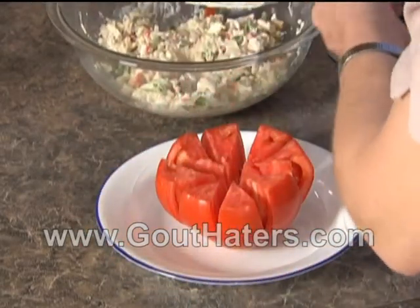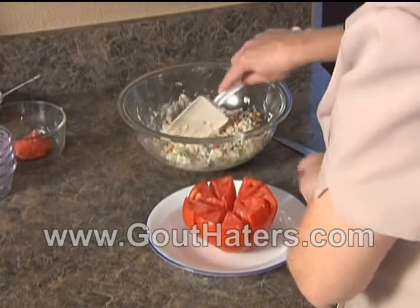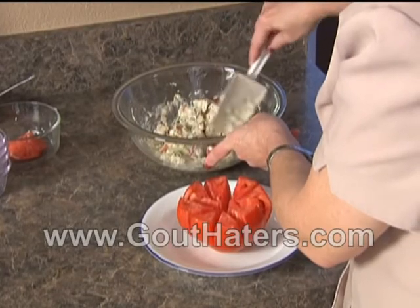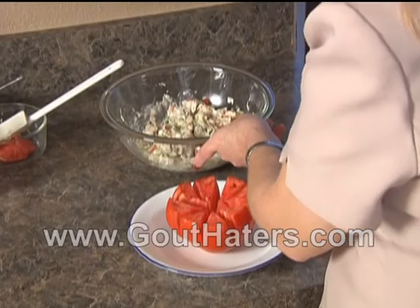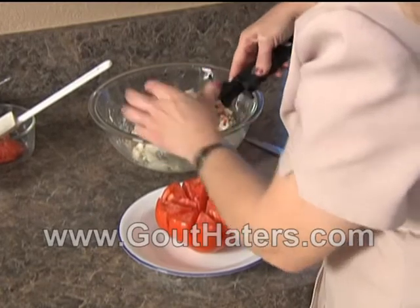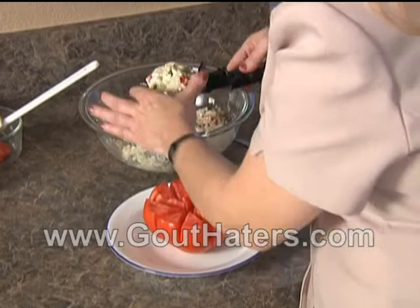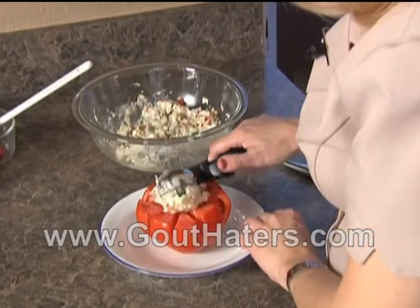Now we're going to take our chicken salad and cut it into quarters so we know about how much to use for each serving. Then we're going to take this ice cream scoop and use it as a form so that it's nice and attractive when we put it in the tomato. It's a nice heaping spoonful right there, and that's going to go right in the center.